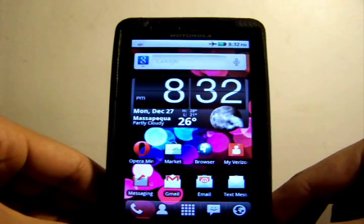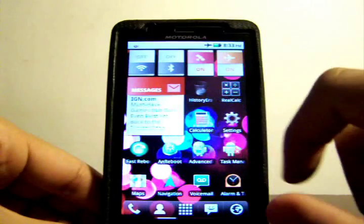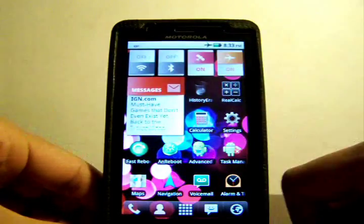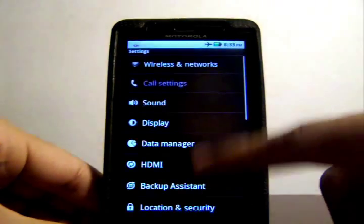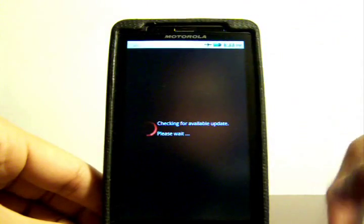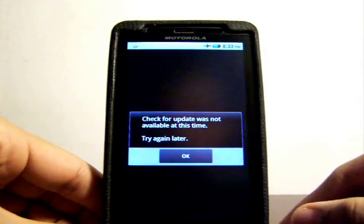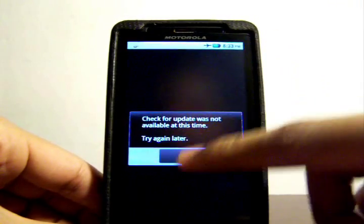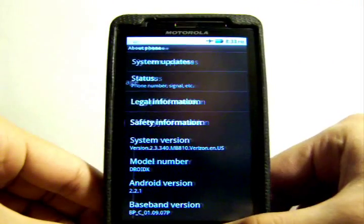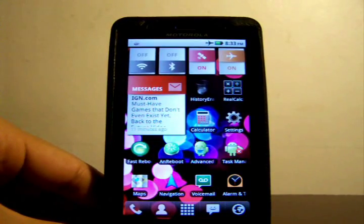First, you're going to need to make sure that you're updated to the 2.2.1 Android OS. To do that, go to your Settings, scroll down to About Phone, and click on System Update. You should see an available update — if there is one, install it. If you're already updated, it should say that no update was found.